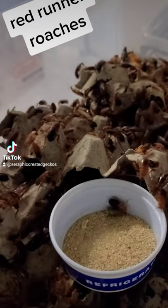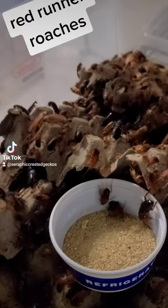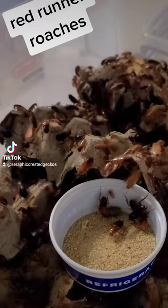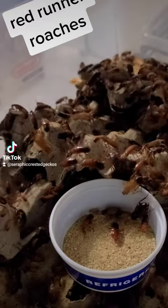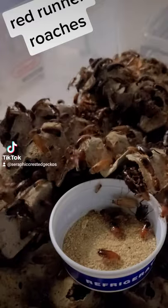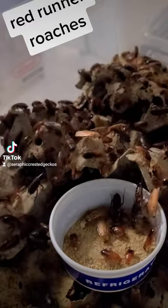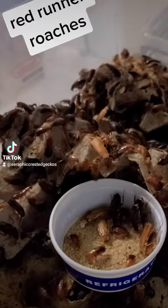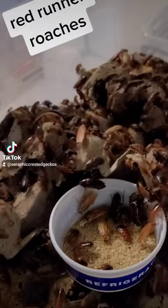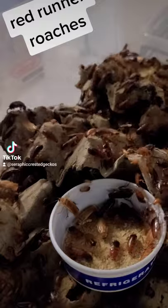Check it out — they just kind of go in themselves. I don't bother counting them because it's going to be a trial sample. They're just going to walk in there for me.